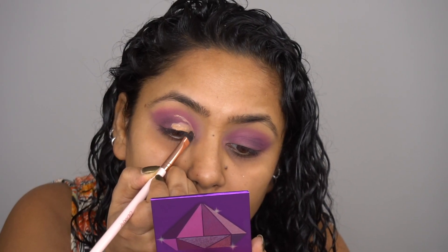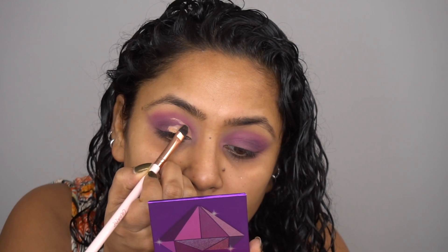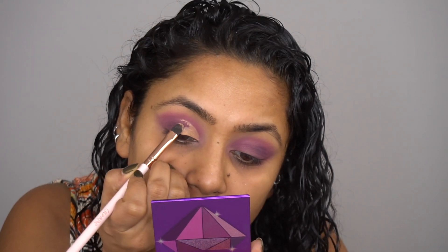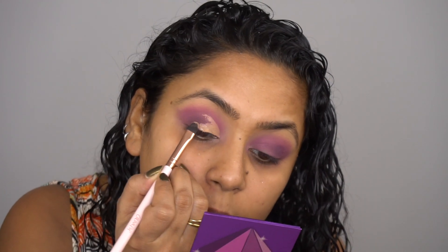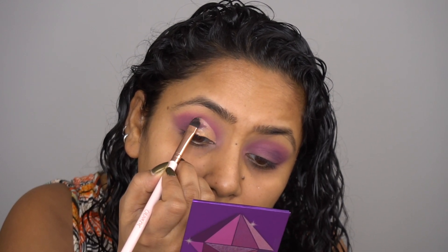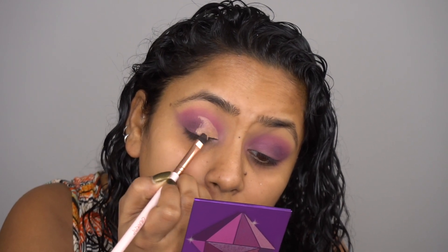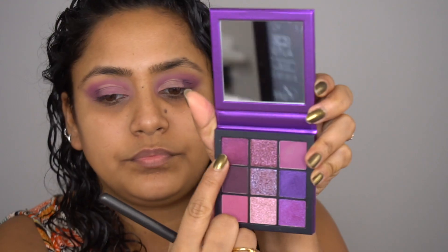I'm trying to create a half cut crease look here. I'm going to take a concealer and create that cut crease — basically only where the crease is. If you want me to do a look dedicated just to cut crease, I think I have one before, but I feel like I've improved a lot and I can show you tricks I've learned watching other YouTubers. I'm just going to pat the concealer there.